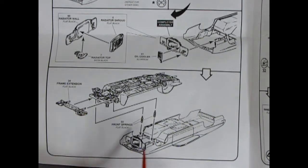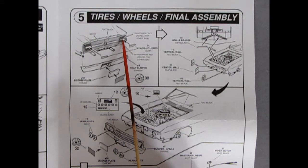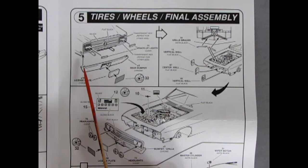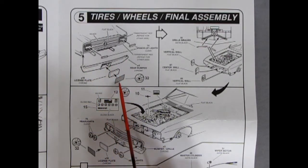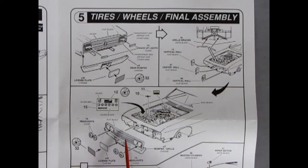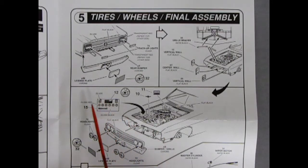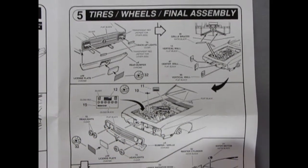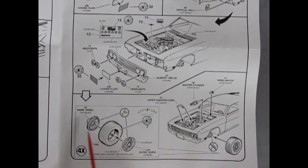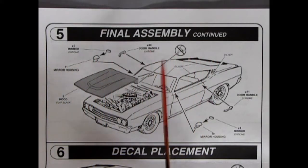There's also the rear chrome body panel, a radiator wall, the radiator top, radiator with fan shroud, and a little oil cooler up front. There's our chassis all assembled — you put little shock absorbers in our wheel wells, then pop this on and glue our frame extension piece right onto the nose. Panel 5 is tires, wheels, and final assembly. There's a little backup light that goes in between transparent red tail lamps, a chrome rear bumper, license plate, and license plate decal. Up front, grill braces pop in with three little vertical walls, then our front grille with headlights.